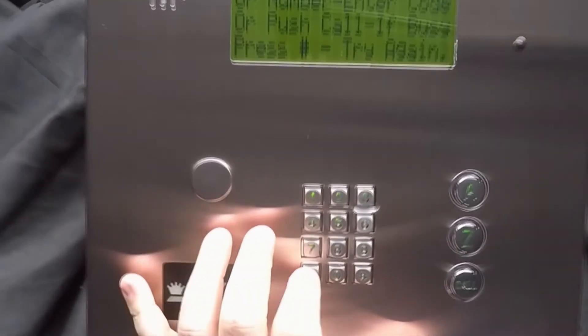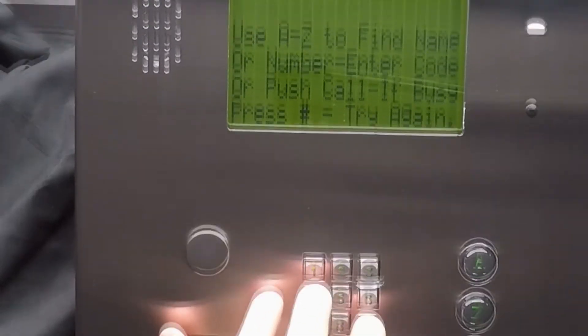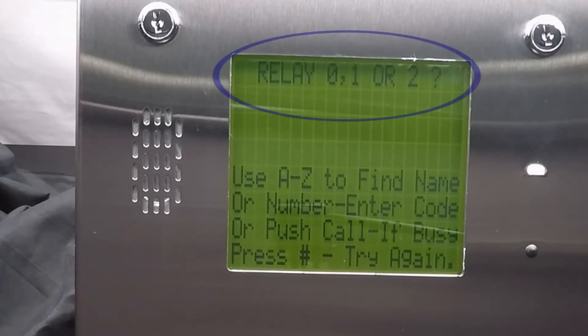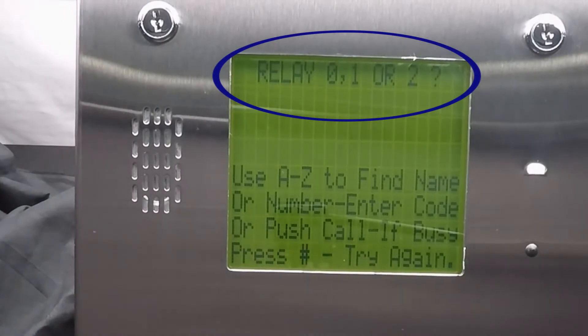The programming step to set the relay strike time is star 03, master code. After the master code, you should hear a beep, and depending on your system, you should be presented with a question: relay 0, 1, or 2.